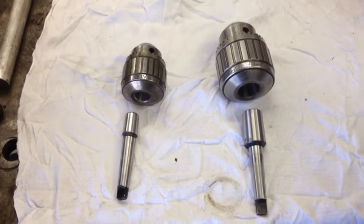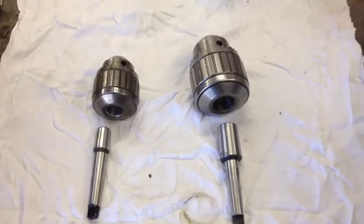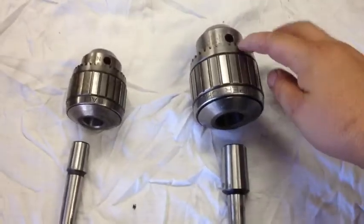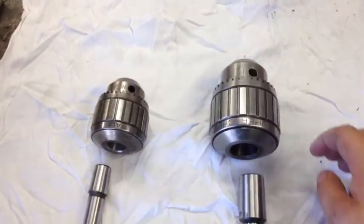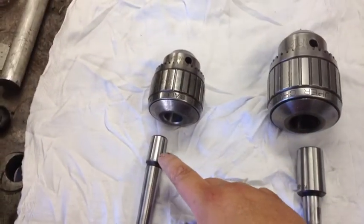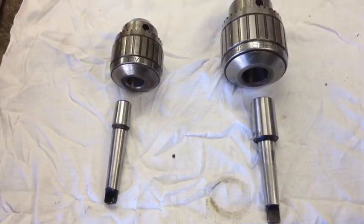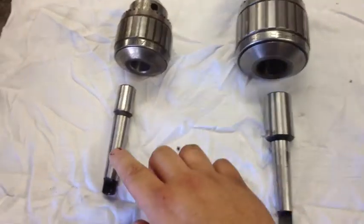I just wish there were more places like that — I think I was born 100 years too early or too late. Anyway, I took mine apart in the back just so you guys could see the size comparison to the 14N. The taper — this is a number four, and that's a number two Jacob's. The box wasn't labeled; we just kept putting them in there. But both have the number two Morse taper.